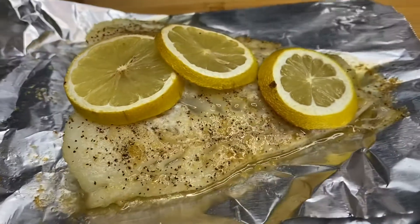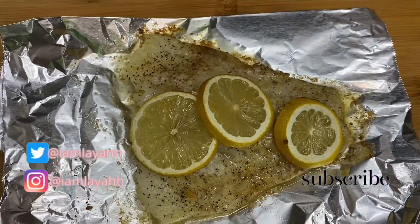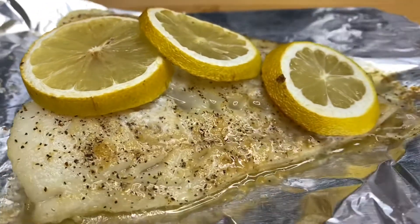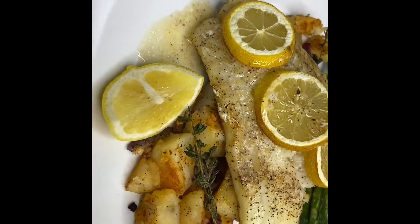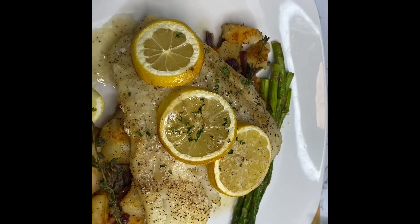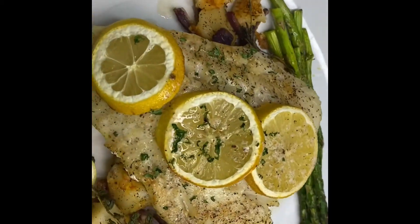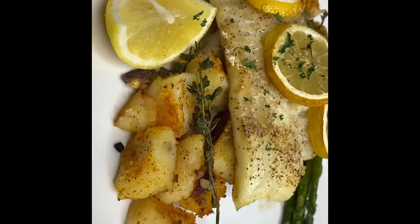After eight minutes we have our beautiful piece of lemon butter cod. I went ahead and paired my cod with some asparagus that I made in the air fryer, and also some roasted potatoes in the air fryer with herbs and salt. You can pair your cod with anything — it's great with potatoes, rice, and just add a vegetable, and there you have a whole meal.